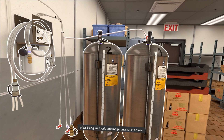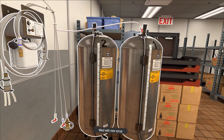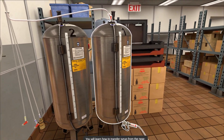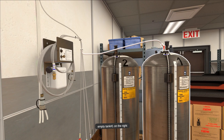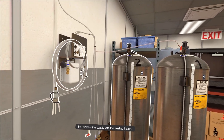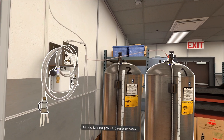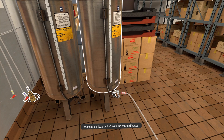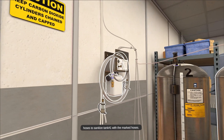You will learn the process of sanitizing the hybrid bulk syrup container to be later filled with new syrup. You will learn how to transfer syrup from the near-empty tank number one on the right to a near-full tank number two on the left, to be used for supply with the marked hoses. Finally, you will use the sanitizing panel and its respective hoses to sanitize tank number one with the marked hoses.